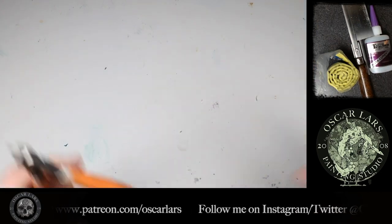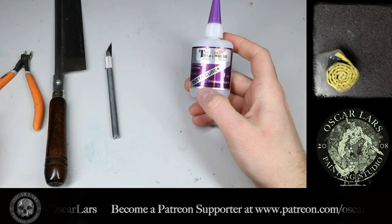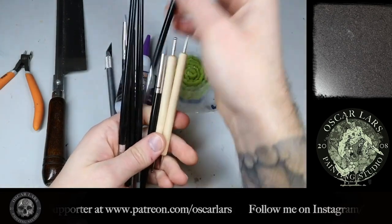For this tutorial we need various amounts of tools: a good nipper, a hobby saw, an exacto blade, super glue, green stuff, sculpting tools like color shapers which are great, and a glass of water and/or vaseline.